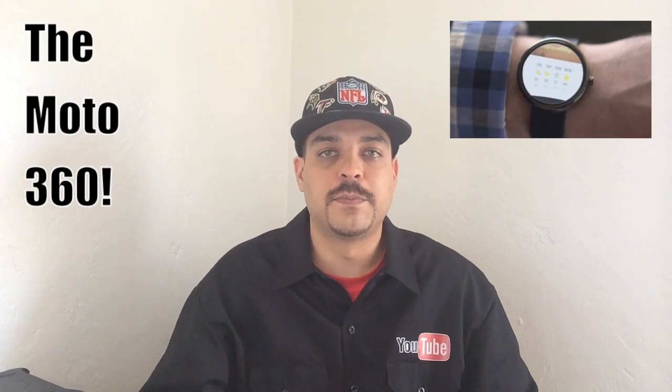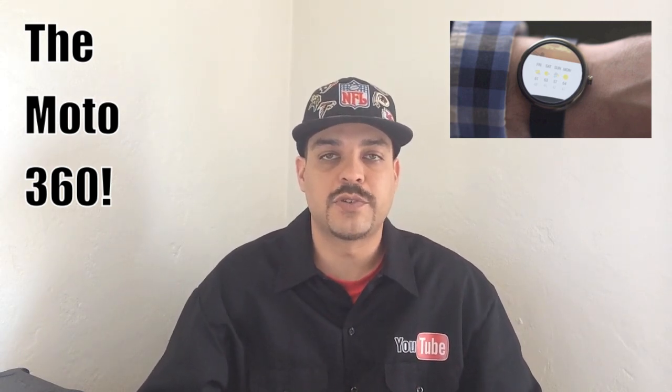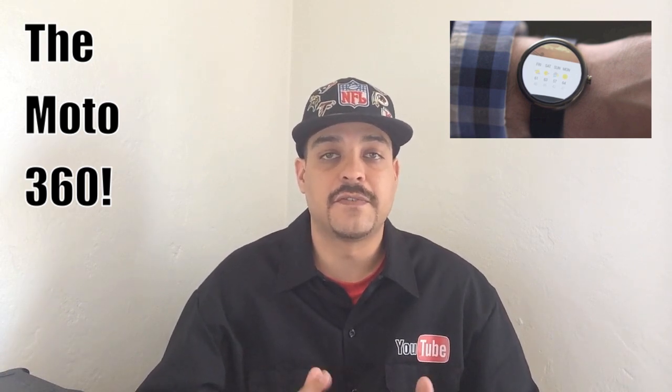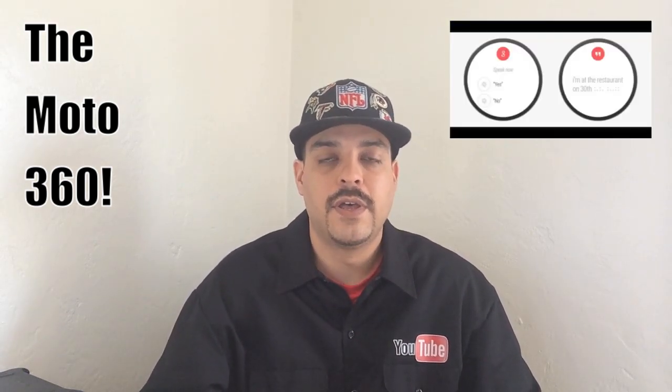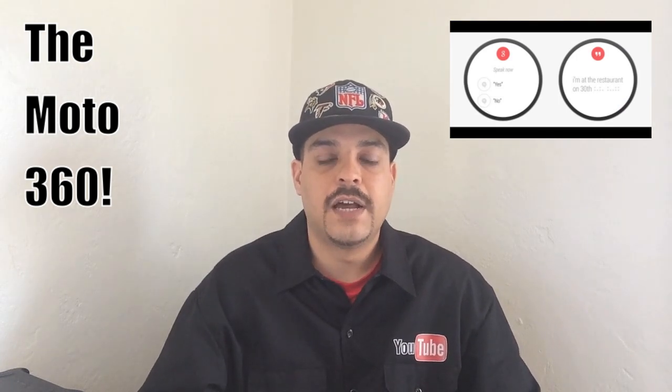Motorola has just brought a whole new style of smartwatch to the table. Motorola has been able to make the Moto 360 look extremely appealing to the eye. The Moto 360 supports a feature that is first in the smartwatch category, and that is a round face. This new smartwatch is going to heavily implement Google Now, and is also going to be one of the first smartwatches to run Android Wear.